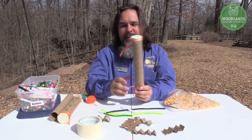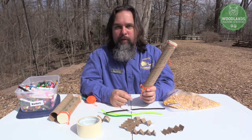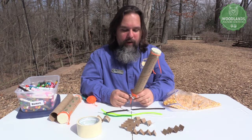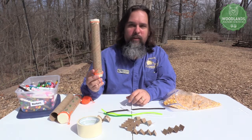And that is how you make your very own rain stick. Thank you guys for coming out to the Woodlands Nature Station and joining us for our Girl Scout Day. I hope you guys have a wonderful time making your very own rain sticks.